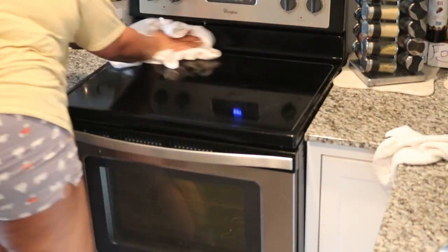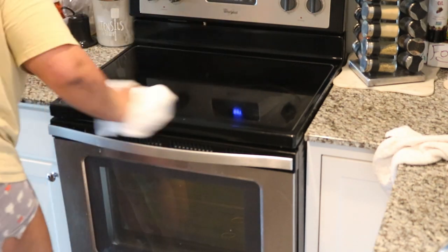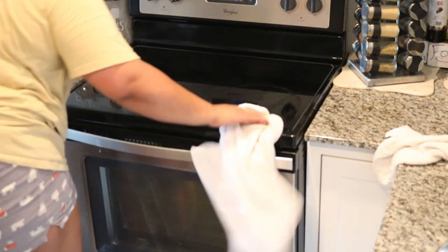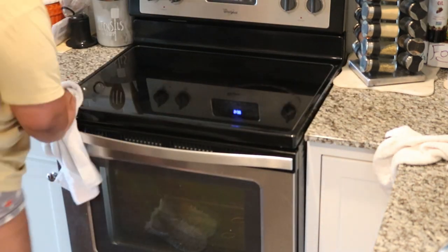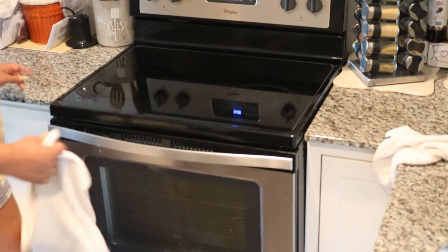Overall it ended up looking really pretty. You can see me picking at what didn't come off.